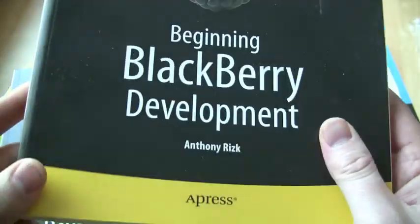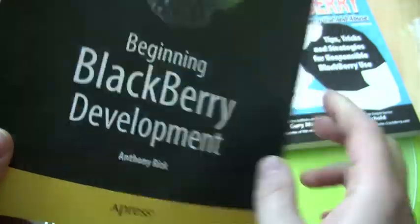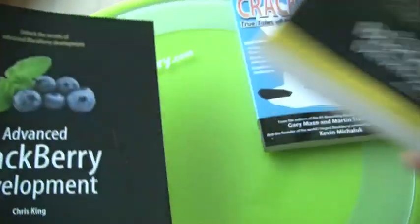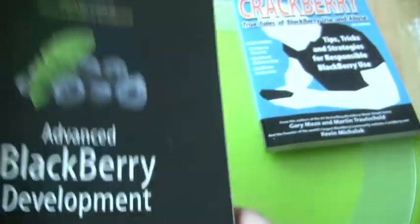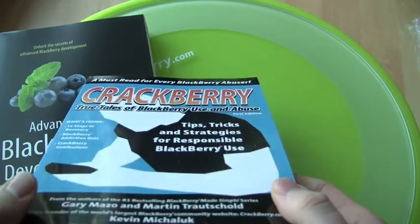In terms of development, Apress now has some books on the market. We've got Beginning BlackBerry Development by Anthony Rizk — what I've flipped through so far is solid, so if you want to get into building BlackBerry apps this is a great place to start. Once you have the foundations down, you can get into Advanced BlackBerry Development, and that's what all of us BlackBerry users want to see you do because we want some awesome BlackBerry apps.